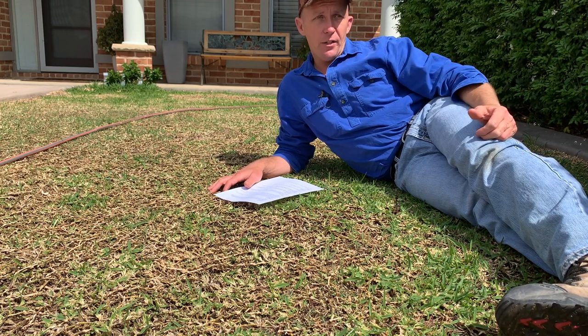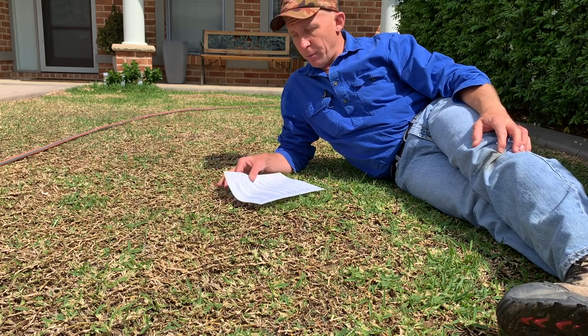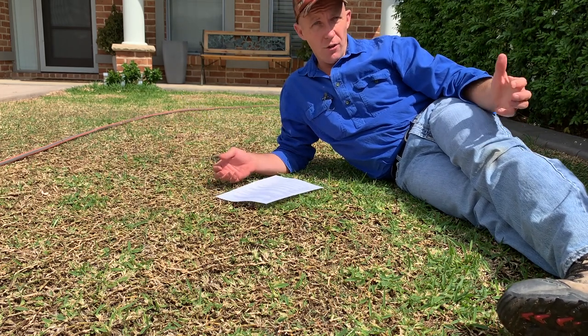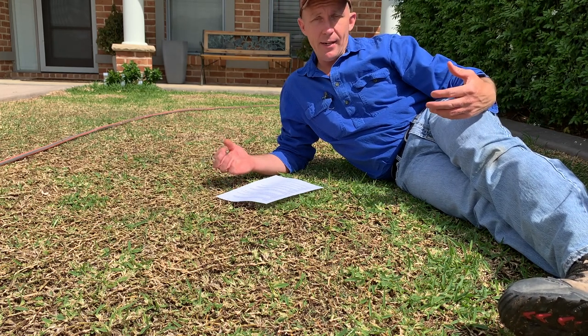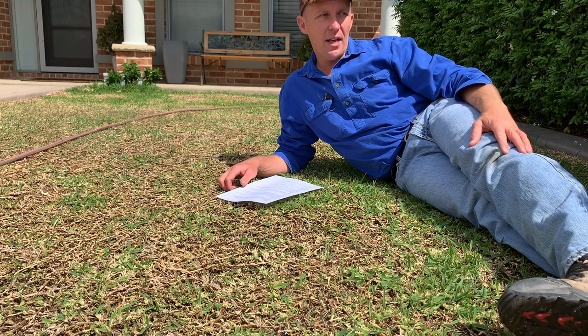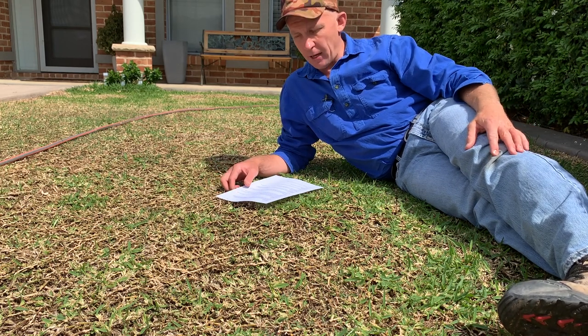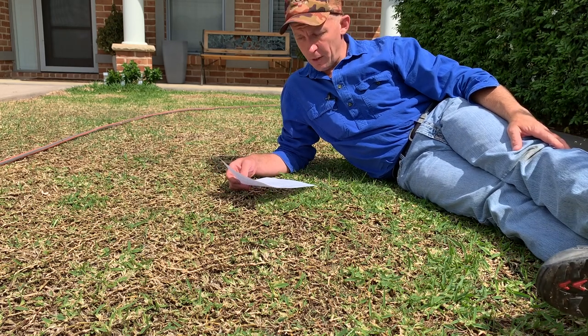Now the other thing that came from last week's video was a heap of questions — some really, really good questions. I actually printed them all out and I'll go through them now so I can give better answers, because typing on a keyboard I can type away and think: have I really answered that the way I want to? So anyway, let's start off with those and we'll wrap it up at the end.